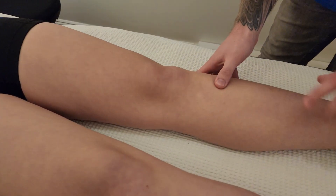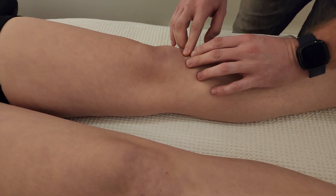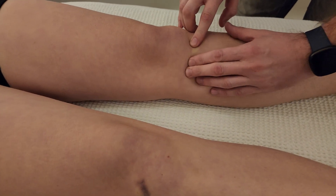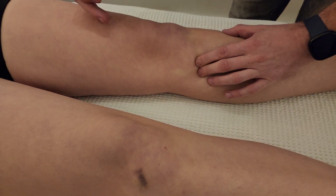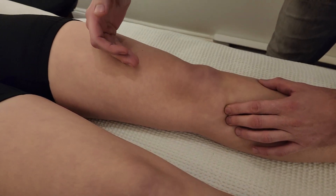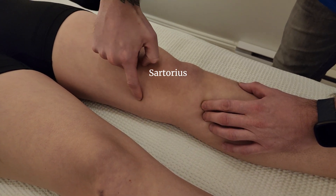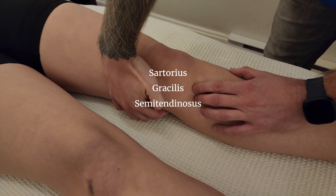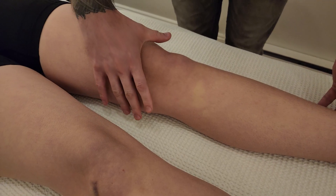First, I'm going to go up the shaft of the tibia, locating the tibial tuberosity, and then move medial — this is an attachment just below the tibial condyle. We have three muscles: one from the anterior thigh called sartorius, one from the adductor group called gracilis, and one from the posterior compartment, the hamstring called semitendinosus.